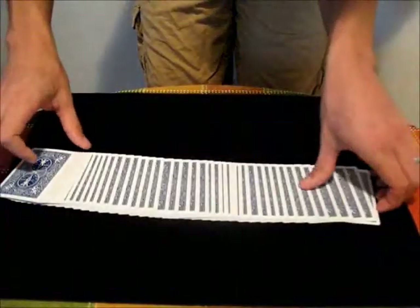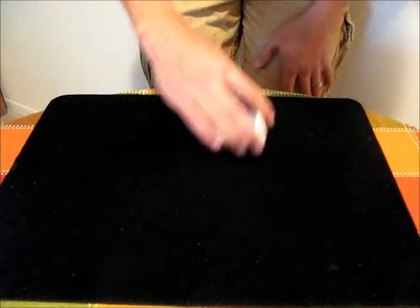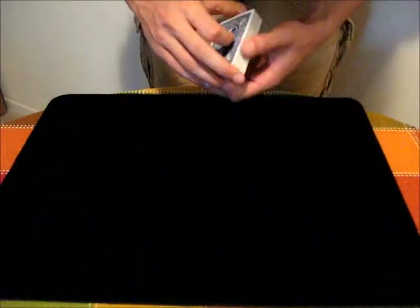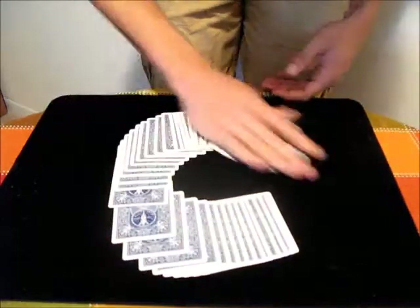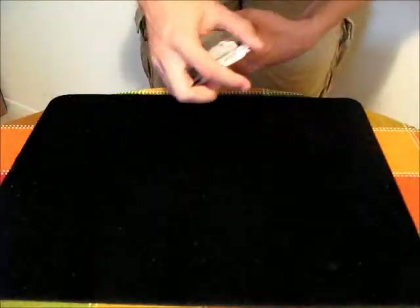You will have to practice this a bunch before you can get it working perfectly. Some of the things you might do is make different shapes — like a plus sign or a circle. The more you practice different angles and motions, the more comfortable you will become with being able to do that.